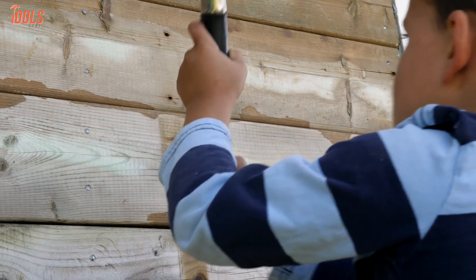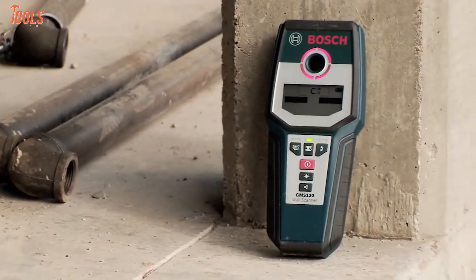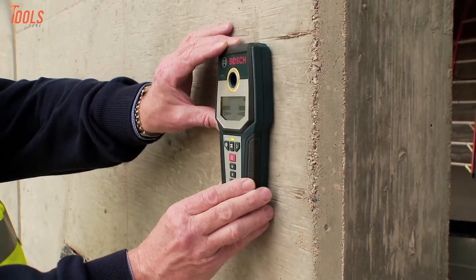Before nailing into drywall, you have to ensure that there are no studs behind it. For this purpose, you must pick a stud finder that is capable of doing the job accurately.